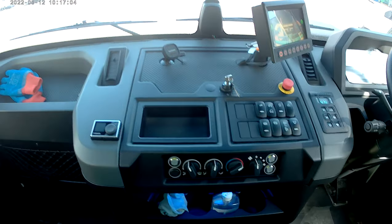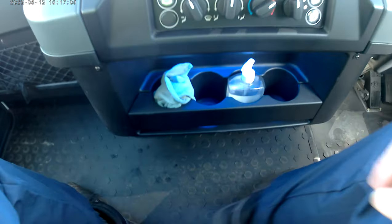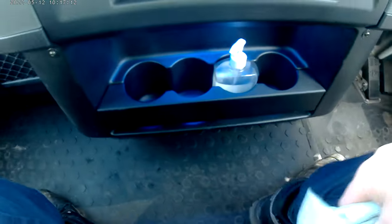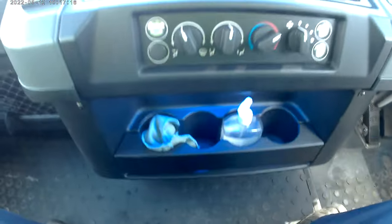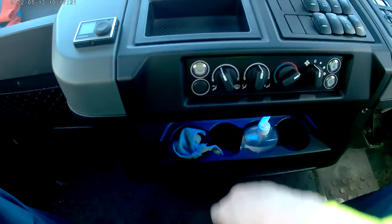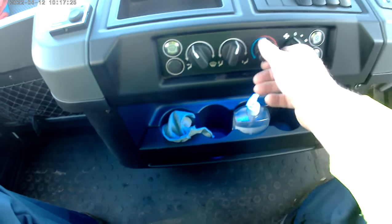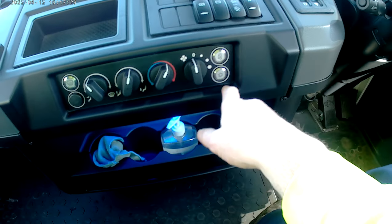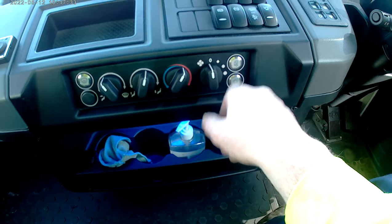The main centre console is much changed from the old model. At the bottom you've got these handy cupholders — four cupholders. This whole area is completely redesigned. Windscreen heater controls, heating controls — cold and warm — aircon and air circulation.